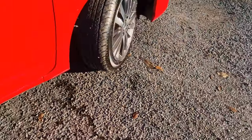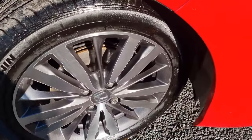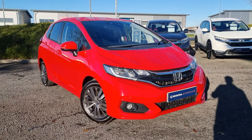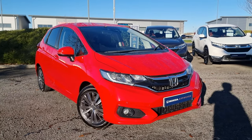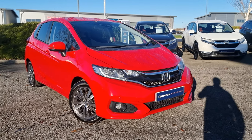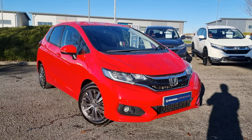Jumping back outside now showing you the last remaining alloy. If you do require any further information on this 1.3 Jazz, don't hesitate to get in touch with our dealership and one of our sales team can provide you a personalised video. We thank you for your time and we hope to hear from you soon here at Blackpool Honda.